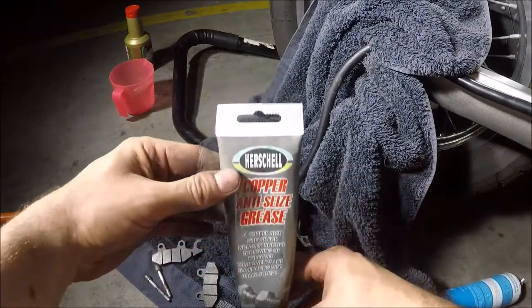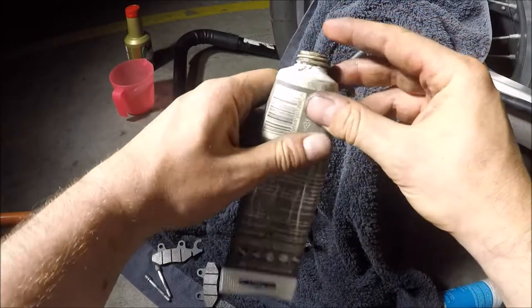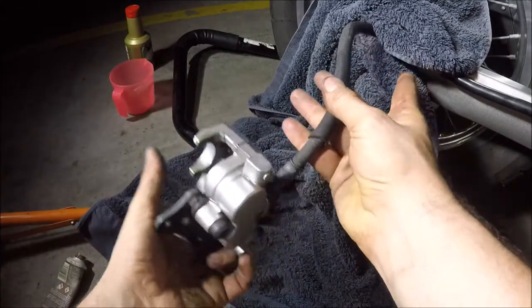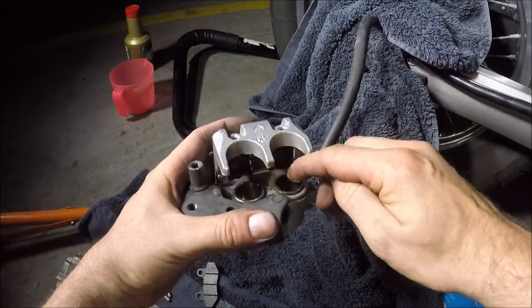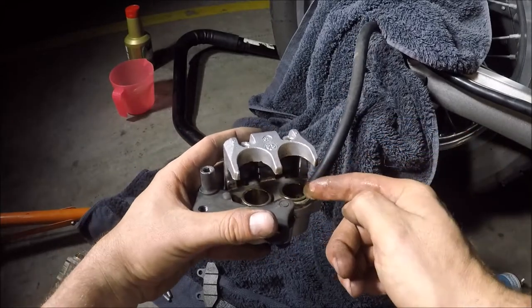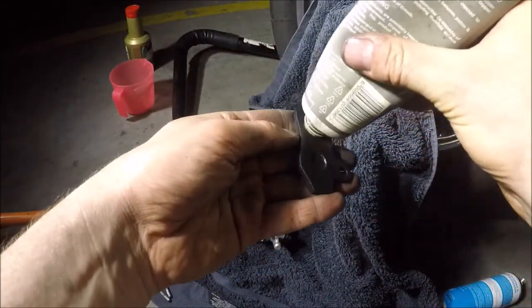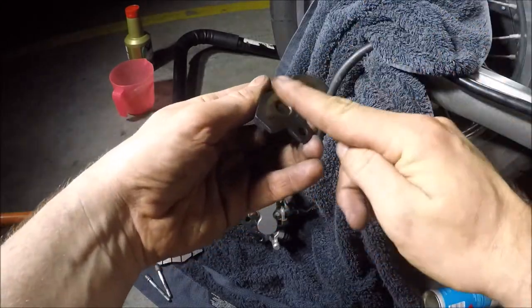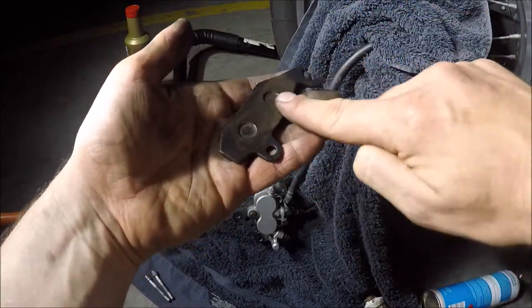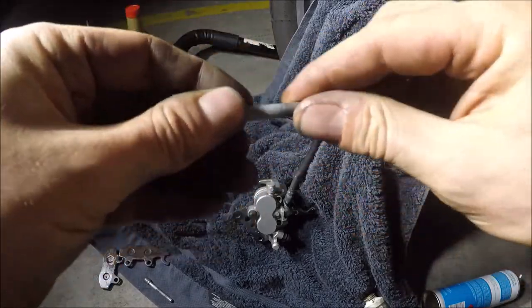But before we do, we're just going to use some copper grease. Get some on your finger and put a thin smear around the pistons, making sure you don't put too much on. Also get some on the back of each pad — it really doesn't need to be a lot. And then finally, just run some up and down the pin channels as well.